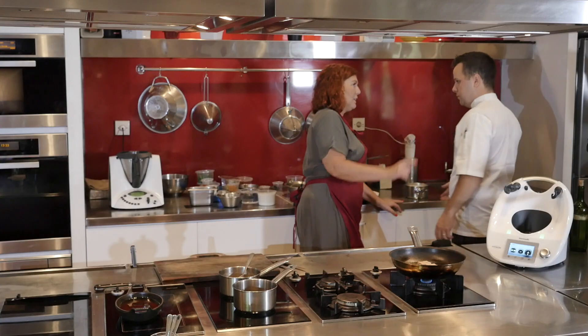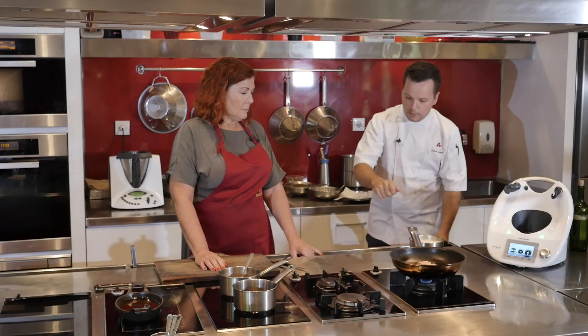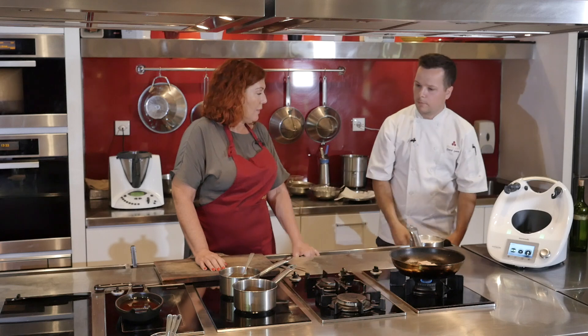We could definitely do that foam in the Thermomix — easy. And then you just take the foam from the top, and do it again if you need more.